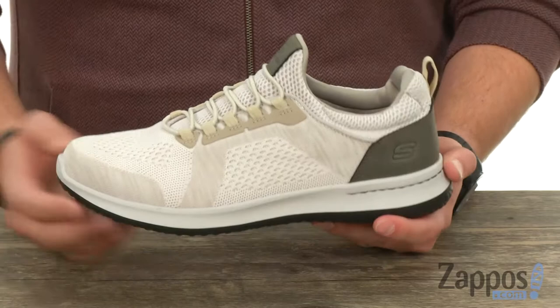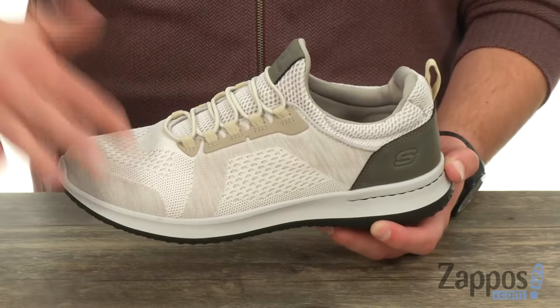It's got that knit mesh upper made out of one single piece of material. So there's no seams, no stitches, anything like that to irritate your foot on the inside.